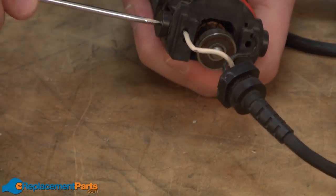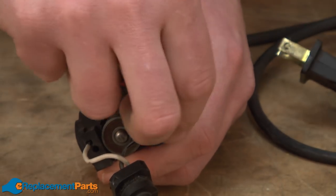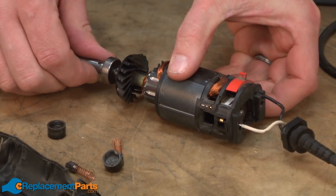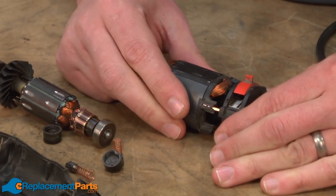I'll remove the motor brushes. With the brushes out of the way, now I can go ahead and pull the armature away from the switch and field, and split the switch away from the field.